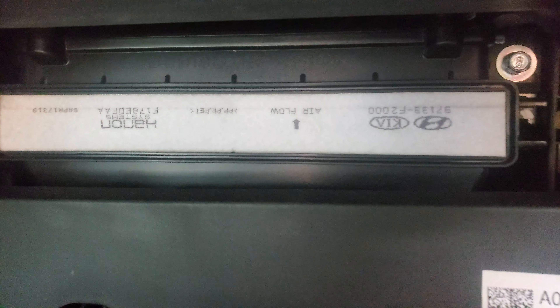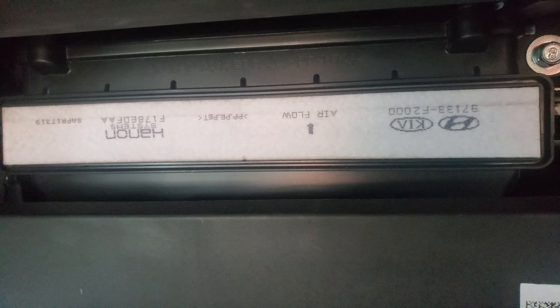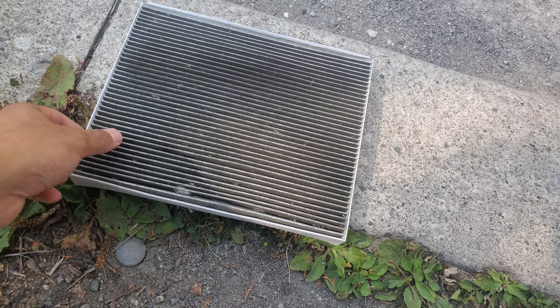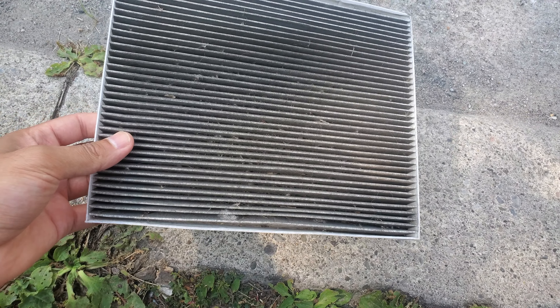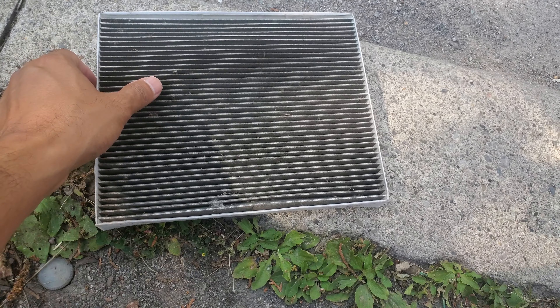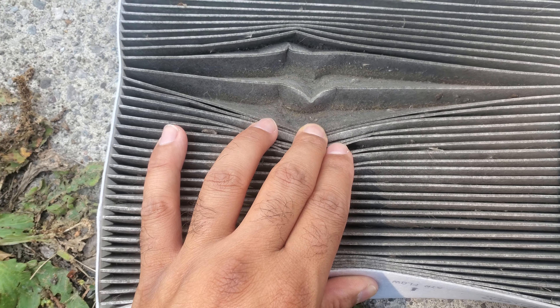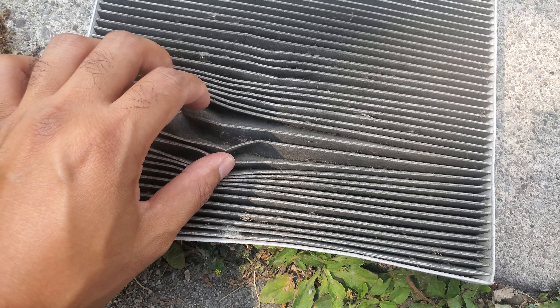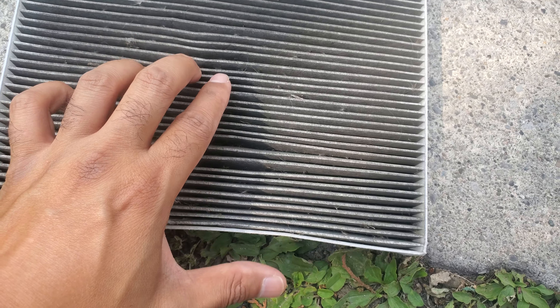Now, there's something on the filter that says 'airflow' and it's pointed upwards, but it seems like the cabin filter was installed upside down. Let's see how dirty it is — wow! The car has been parked outside so you've got all the stuff falling from the trees. Wow, it is really dirty.